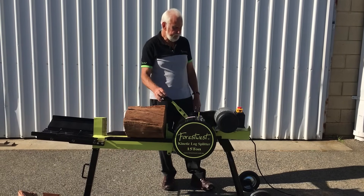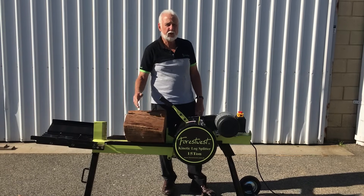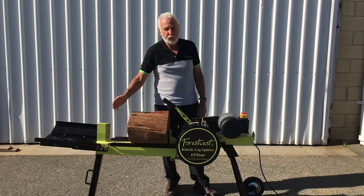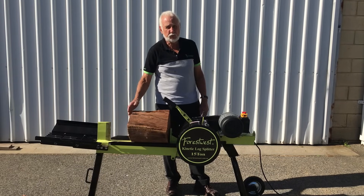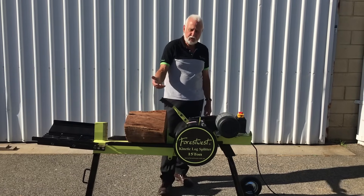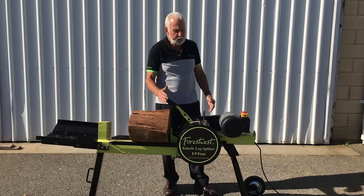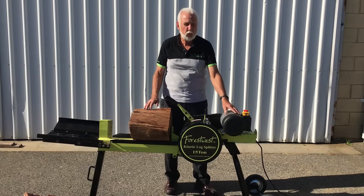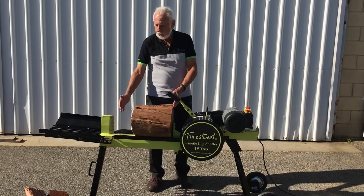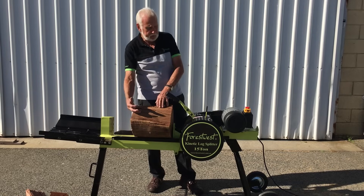Hi, I'm Ross Gobby and I want to show you a log splitter we've been selling in Australia for many years. In Australia our hardwoods are very tough, and so this demonstration will show you how well this machine works. The capacity of the machine has a splitting force of 15 tonnes, powered by a 2200 watt motor. The size logs it will cater for are 460mm long and about 400mm in diameter.